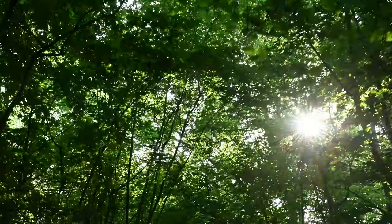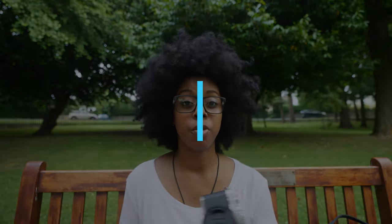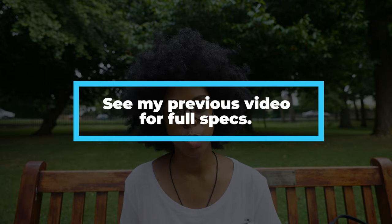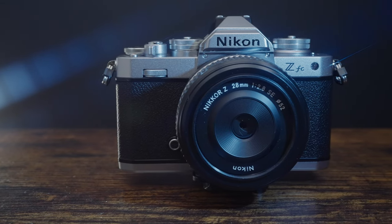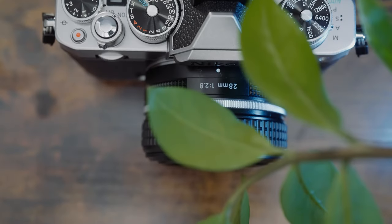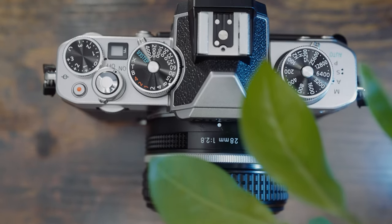In this video I'm going to be talking about the Nikon ZFC and doing my review. I've been using it for a couple of weeks, so I've had a lot of time to test it and play around with it and take lots of footage and photos. I'm going to be showing you footage, photos, let you hear the audio, go through features, and give you my verdict on what I think about the camera.